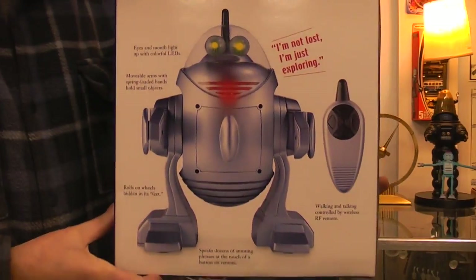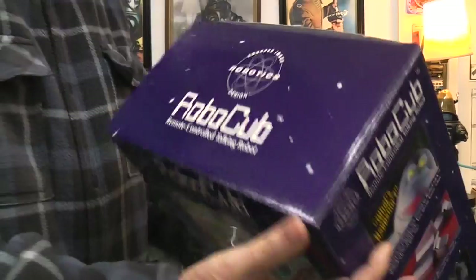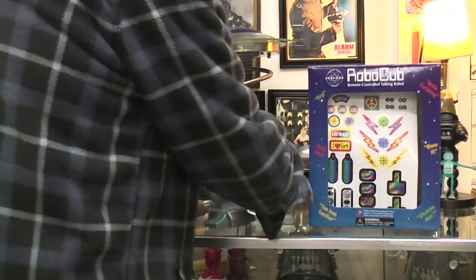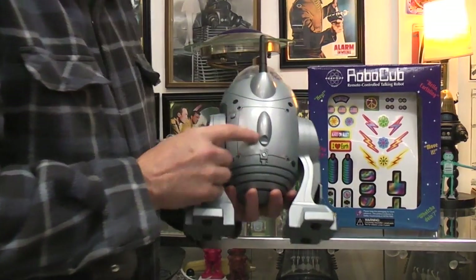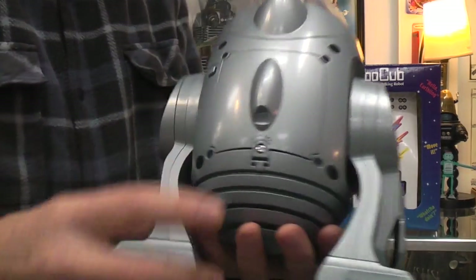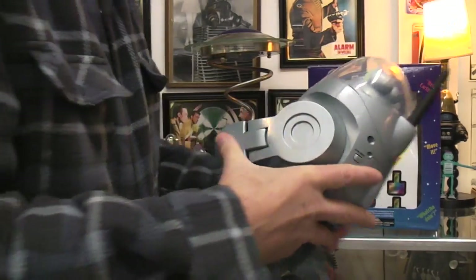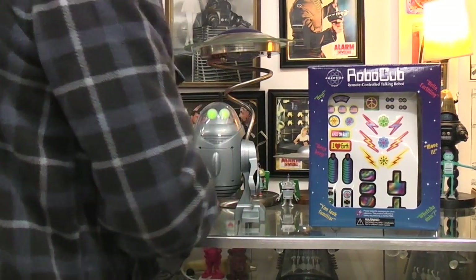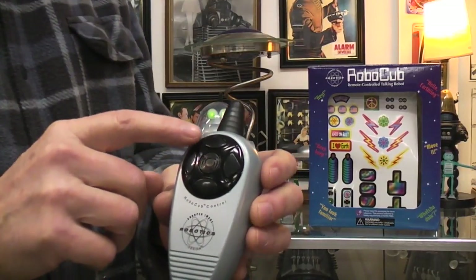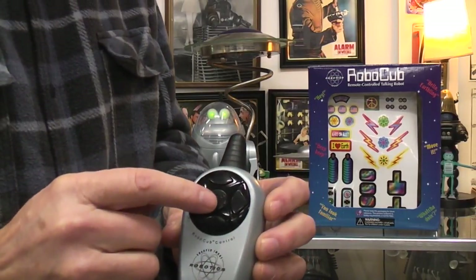Back of the box. There are AA batteries which go back here. Here's the on-off switch. So we can turn that on. When it's on, the eyes will glow green. The remote takes one 9-volt battery and you have forward, reverse, left and right, and a talk button.